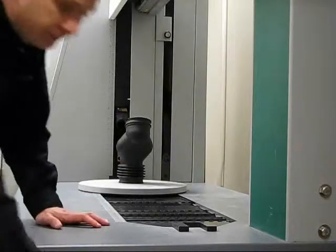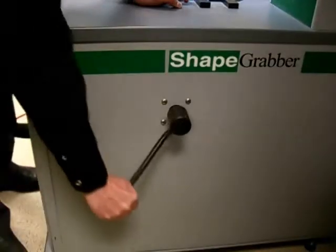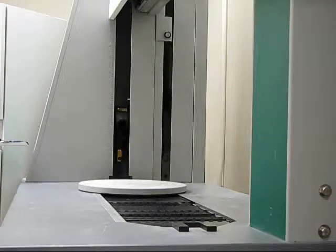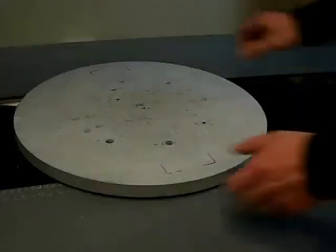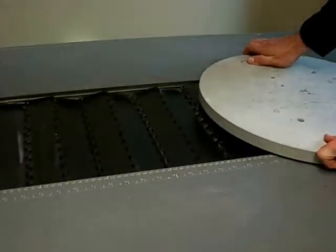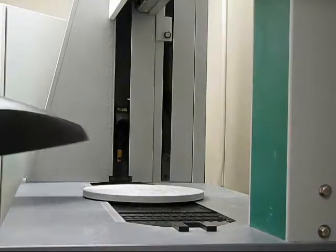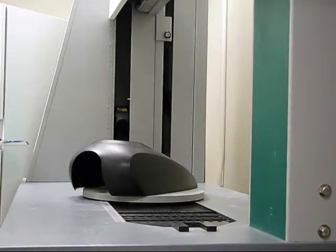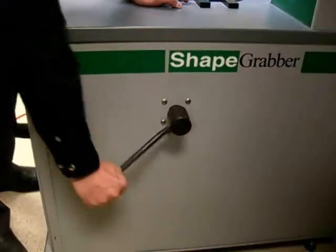This adjustment lets the user bring the rotary table in close to the vertical scanner for small parts and move it out further away for much larger parts. Once the rotary table has been moved to the desired position, the user simply re-engages the turntable lock.